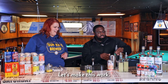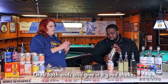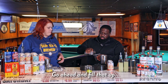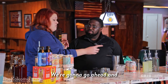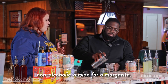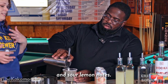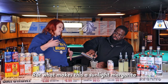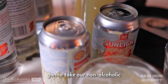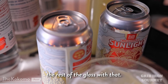Go ahead and pour that in. Grab both hands and give it a good shake. Go ahead and fill that up. We're going to start straining it into the glass. This is a good non-alcoholic version for a margarita — you're going to have a lot of those traditional lime and sour lemon notes. What makes this a Sunlight margarita is the fact that we're going to take our non-alcoholic Sunlight beer and top off the rest of the glass with that.